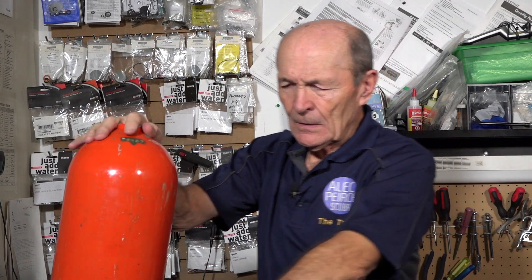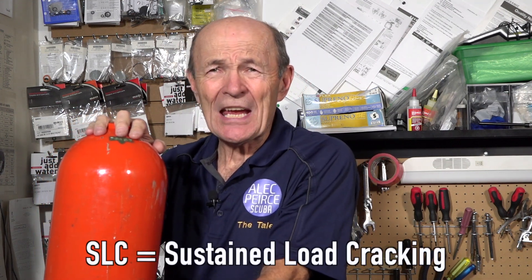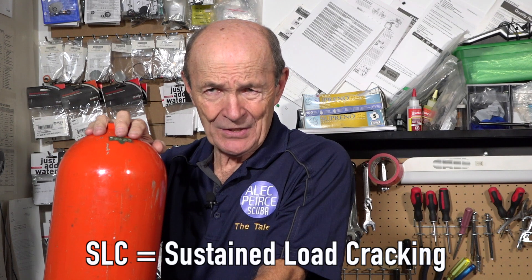I've actually heard the occasional diver tell me that they don't really believe that a tank cracks — they don't believe in SLC. SLC is a relatively new term that is used to describe the cracks that can occur in certain aluminum tanks.